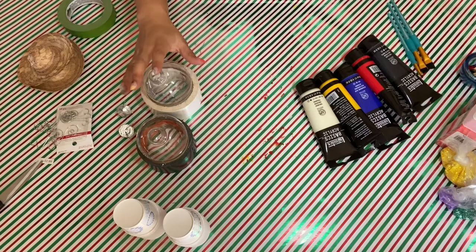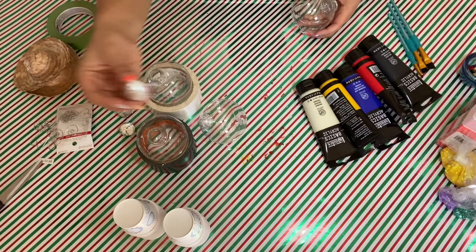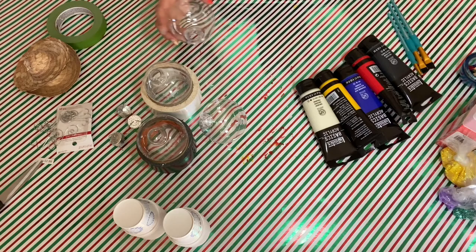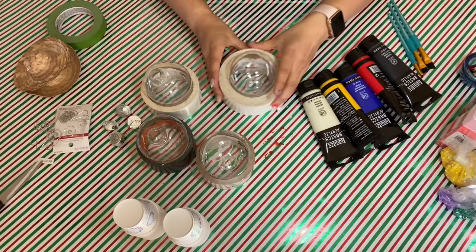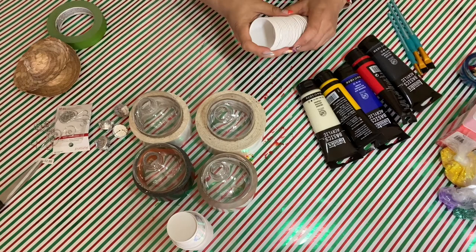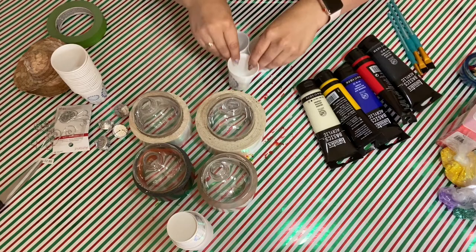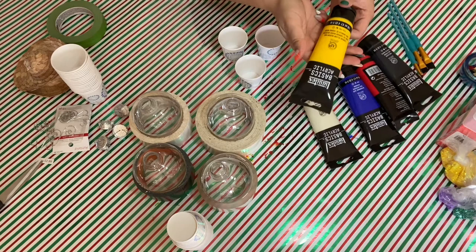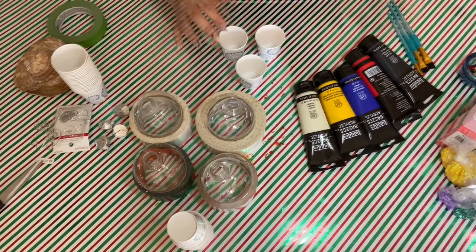Let's begin! You're going to want to start by removing the tops of the ornaments. I have two here and I'm going to do a total of four. Just make sure you don't lose those. Once those are ready, it's time to mix your paint. I think I'm going to use three colors for each. If you already have the acrylic paint color you want, you can just pour it right into the ornament.